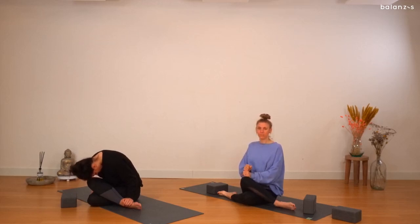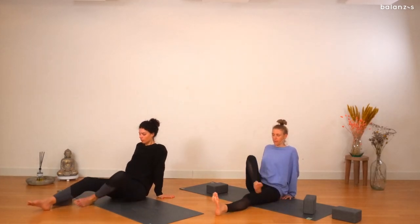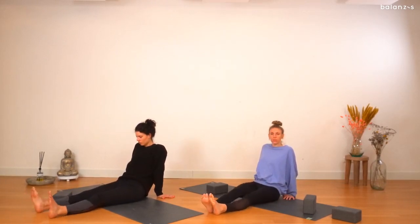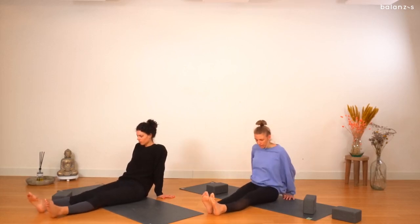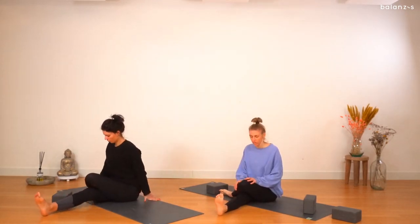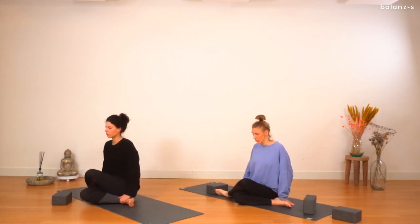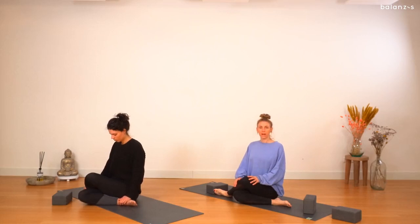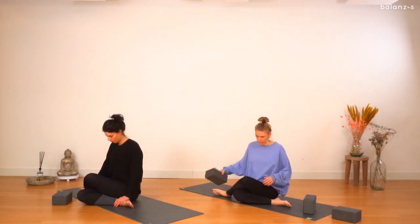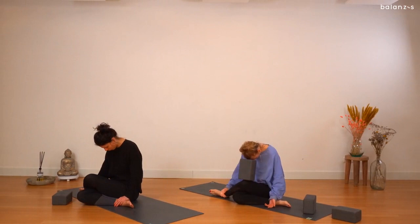Gently coming up, placing your hands behind you, then straightening out the left leg, stepping the right leg back and just wiggling out, shaking out. Right leg goes over — left leg goes over the right leg, bending the knee. Again, maybe you keep your right leg straight — you don't have to come into the full shoelace — or you can bend your right leg so the left knee is now on top. Sitting on both sit bones, spine is nice and straight. See where you want to move for this side — maybe taking the brick again or using fists and rounding over, letting your hands be heavy and fall to the side.